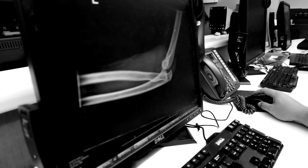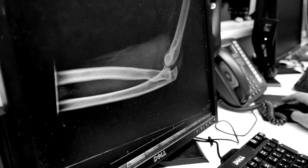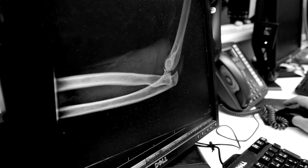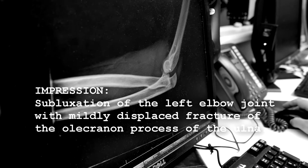This is a 12-year-old male who was playing football. He came from an outside hospital with radiographs showing an elbow dislocation. The ulnohumeral joint is dislocated, and it looks like he's got a small coronoid fracture here. So he's got really a fracture-dislocation of the elbow.